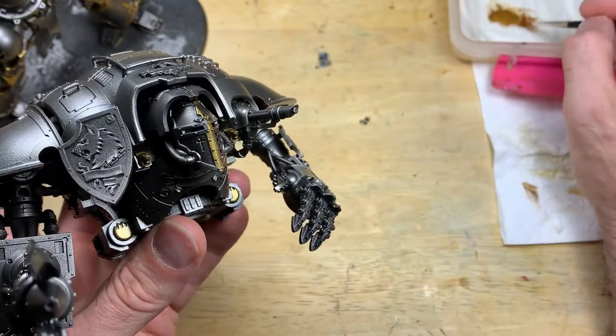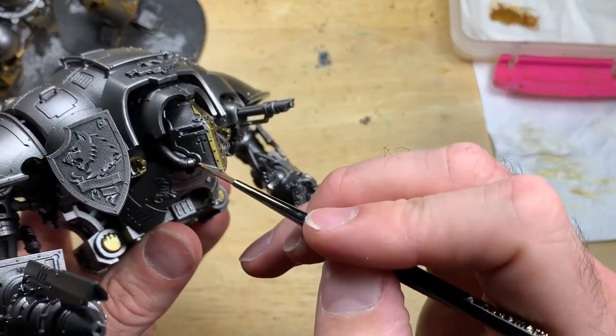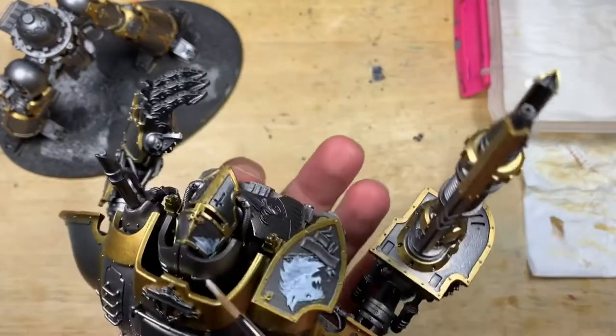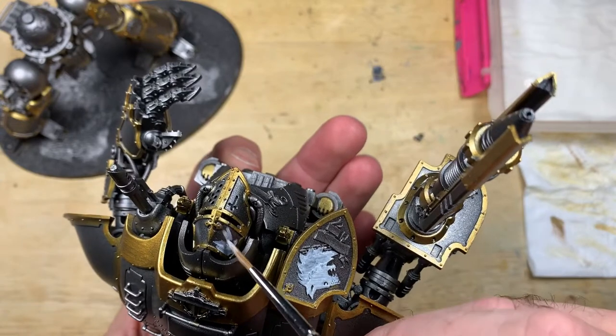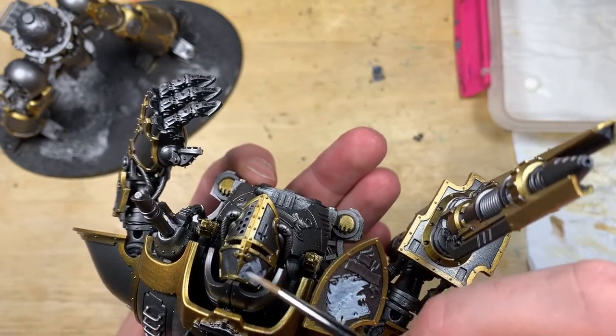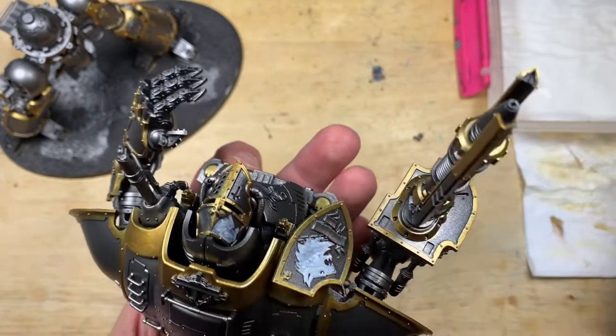There are a lot of details on Canis Rex where you want to use a brass color — I'm using Retributor Armor from Games Workshop. I'll drop all the paints I use in the description below so you can follow exactly or take it as inspiration. There is an official color scheme for Canis Rex; I vary it slightly and I'll try to comment when I do.